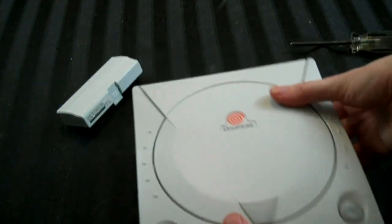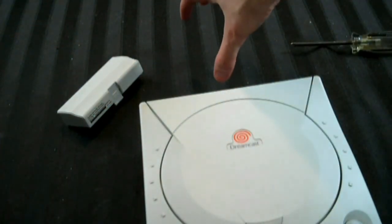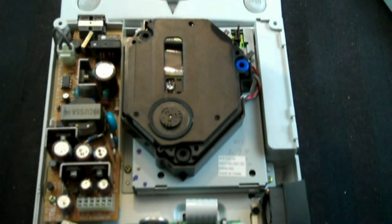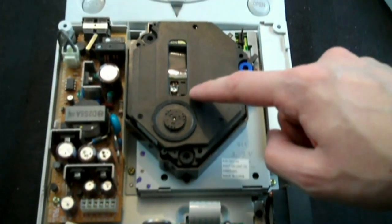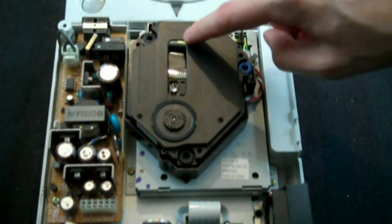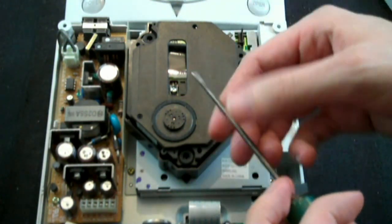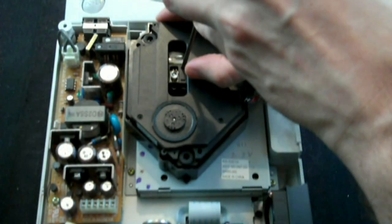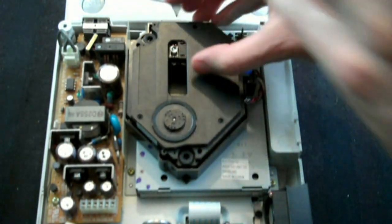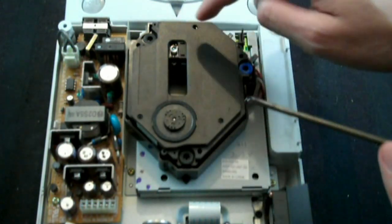Go ahead and do that, and once you've done that, take the lid off and put it right behind the system. Now what we're going to do is get the laser, right here, pushed all the way to the back — and I mean all the way. There are these little holes and it's perfect for a flathead screwdriver, and you just kind of push it back like that. It sounds like it's hurting it, but I swear it's not. You've got to get it all the way to the back.